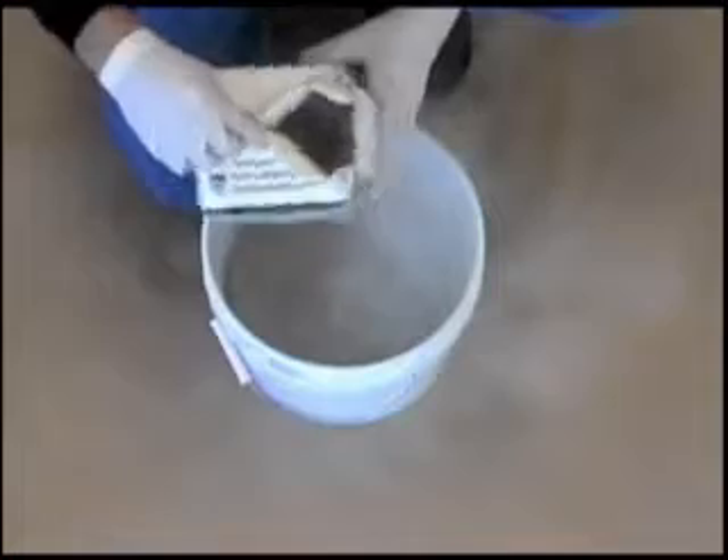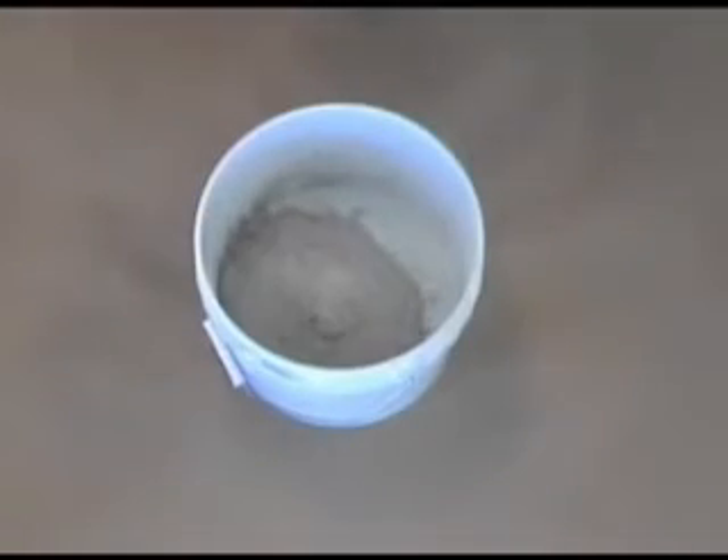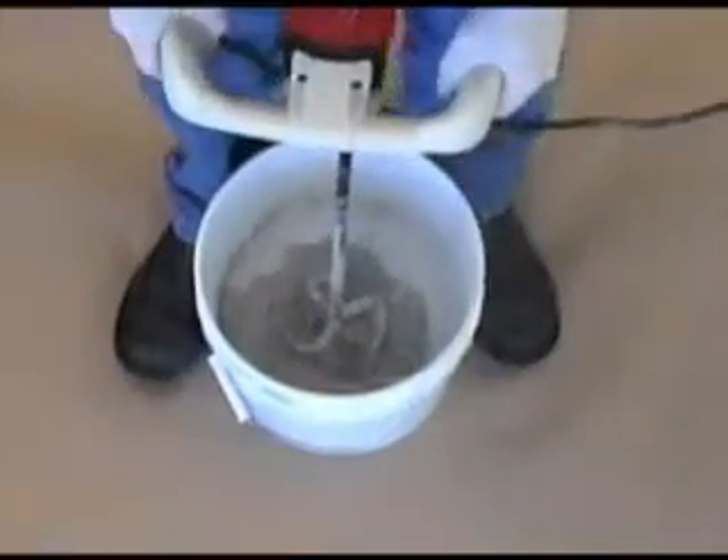The LATICRETE 1500 Sanded Grout can also be mixed with water. The proper amount of water to be used can be found on the grout box or bag.